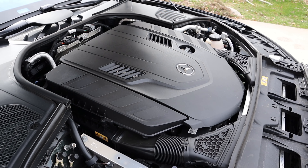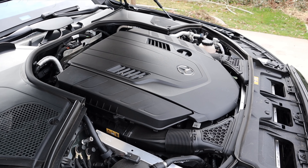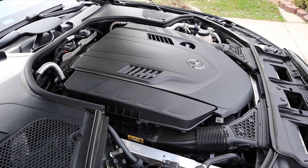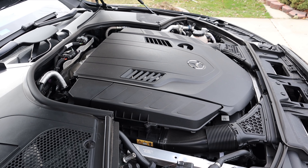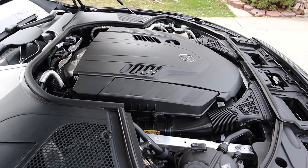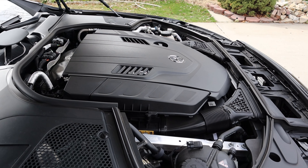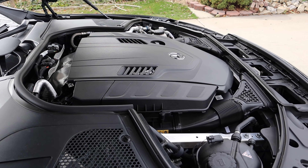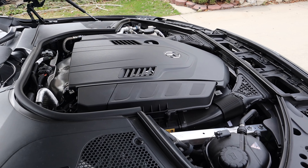Under the hood of the S580 we have a twin-turbo 4.0-liter V8 that goes through a 9-speed automatic transmission. It's good for 496 horsepower and 516 pound-feet of torque. Fuel economy is 16 around town and 25 on the highway — Mercedes says those aren't official figures but that's what they estimate. This also has a mild hybrid setup.